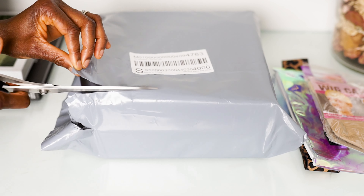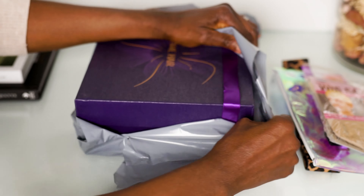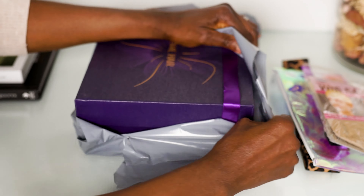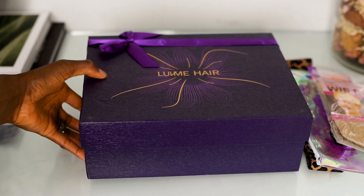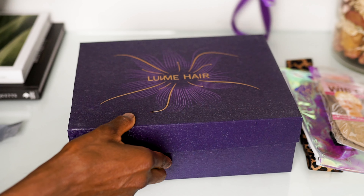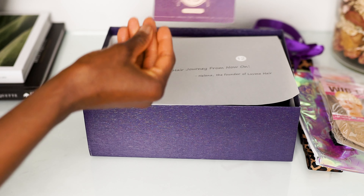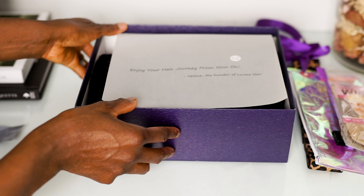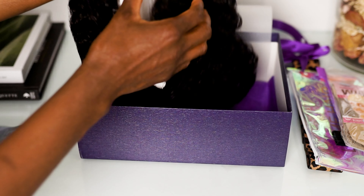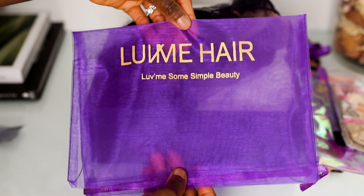Then to the main reason why we're here — the wig itself. I really love the way it is packaged. It comes in this gift-type box that is just so pretty. Once you open it there is a gift card — in case you want to make future purchases they give you five dollars off — and also a really cute message from the founder. There's also a wig bag to hold the wig.